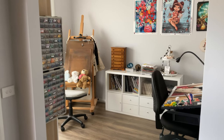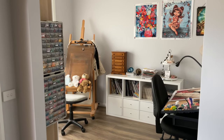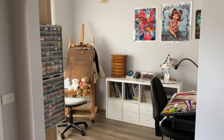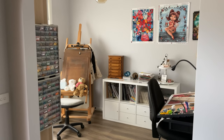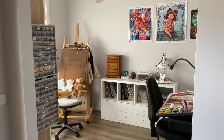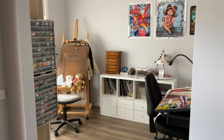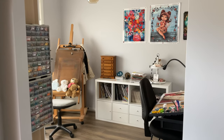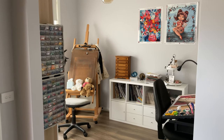Hi everyone, Flosstube family! My name is Sabrina and my channel name is Lady Marmalade in Stitches. I'm here today to do a craft room tour. It's quite a small room — it wasn't intended to be a craft room. This has developed throughout the years, especially once I stayed home. When I was working full-time I did not have time to spend money or work on other crafts.